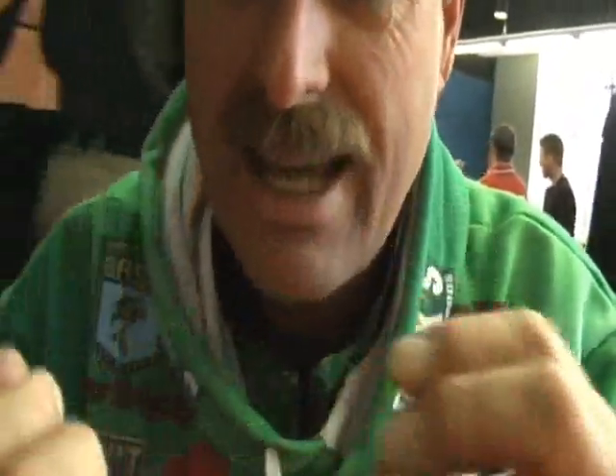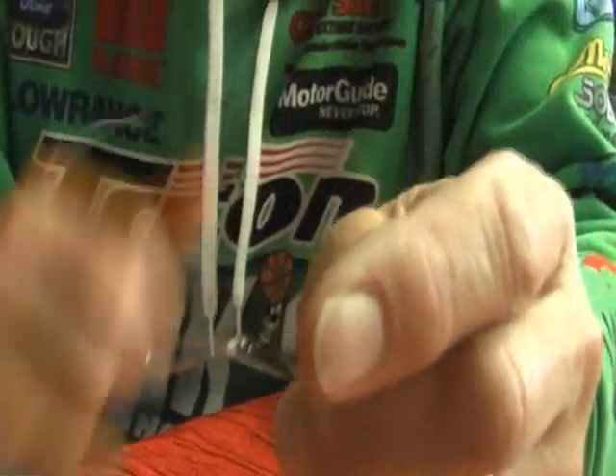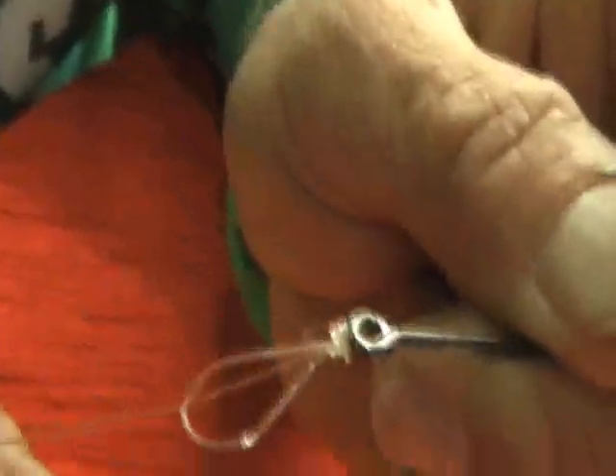I cinch that down. You wet it — spit on it. So I goober it, pull that down a little bit, cinch it down. And then when you trim those ends — which will be three tag ends — that is the strongest fluorocarbon knot made.